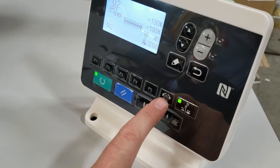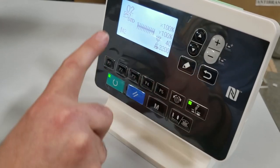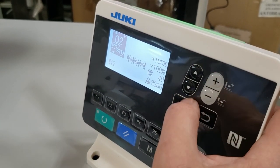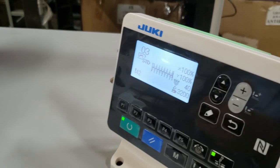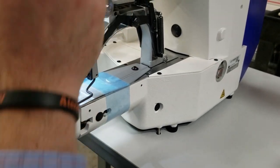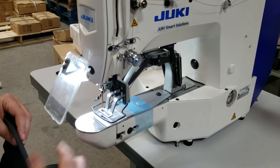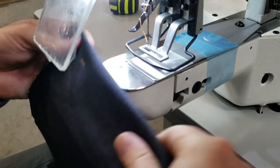If you want more or less tension, you adjust it right here. To switch styles, press that button and go to, say, number three, then pull back down. We ran out of thread, so I'll pause to re-thread. Alright, we've threaded it — and you can see we had the smaller tag before.